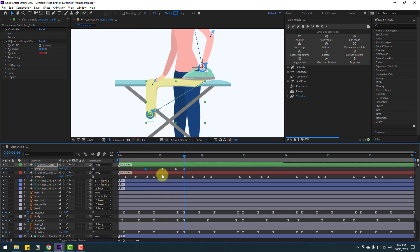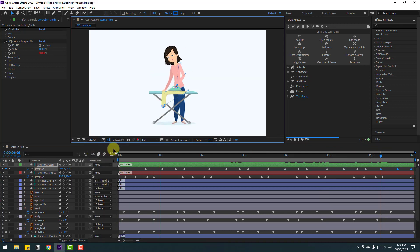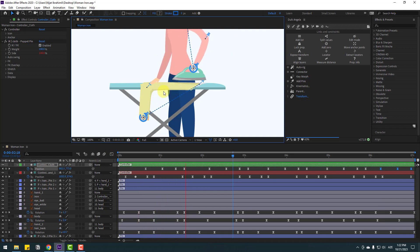Select the last keyframe, then the first keyframe — copy and paste. Copy and go to here, Ctrl+V. And here, Ctrl+V. And here. And here. Let's see — okay, very nice.